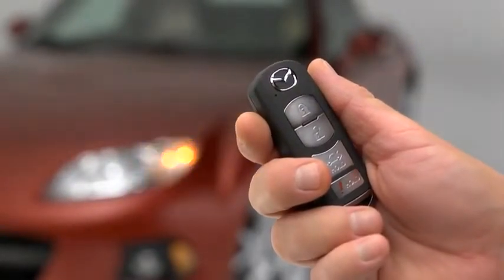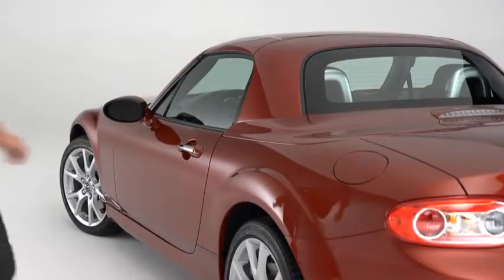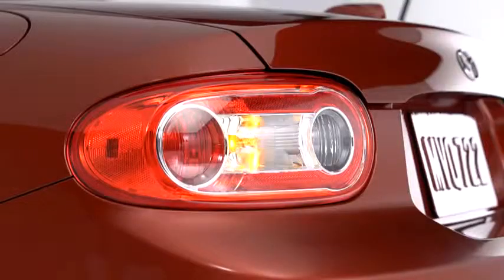To turn off this alarm, press any button on the transmitter. To lock the doors, press the driver's door request switch. A beep will sound and the hazard warning lights will flash once.